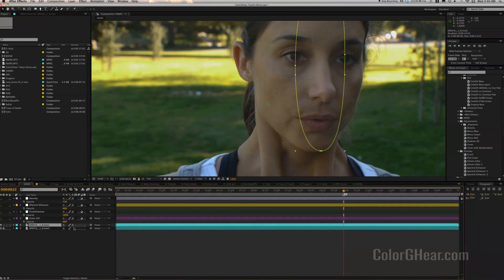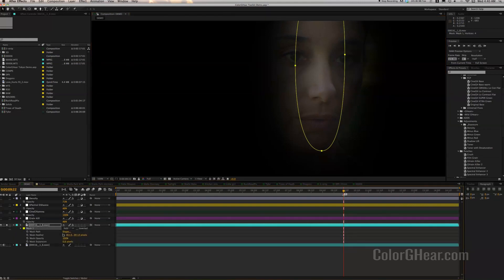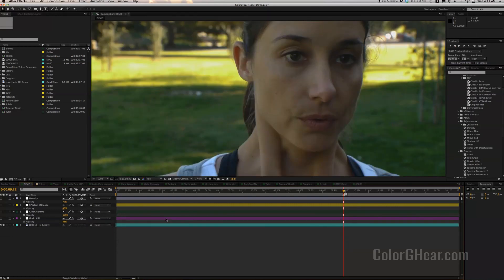You'll notice this right here — it's actually a power window I created. If we were to solo that, you'd see it's just covering the middle part of her face. I want to copy this mask to make sure I can duplicate it exactly. Go in, hit MM for mask, go to mask 1, and copy it. Just to make sure we have it, let's delete it and then paste it back with Command-V. Yes, we have a copy of that mask.